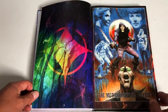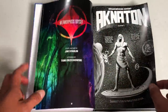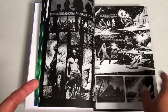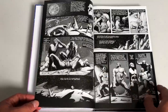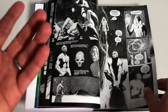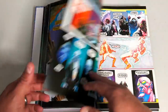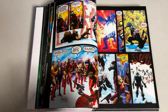Jim Starlin is probably famous for creating Thanos, but he's done a ton of work for the big two. He's done Batman, Detective Comics — not just drawn, but also written. Death of the New Gods, Amazing Spider-Man, Astonishing Tales, Avengers, Incredible Hulk, Superman, Warlord. So if you've read a Marvel or DC comic book in the 80s, you've probably read or seen his artwork somewhere.